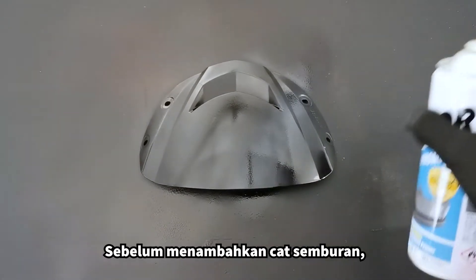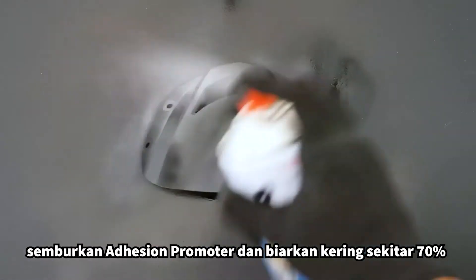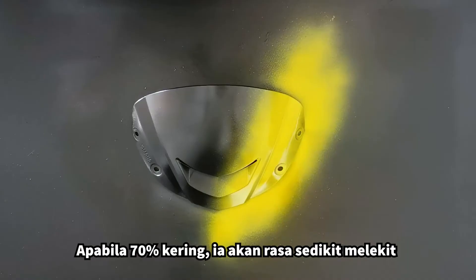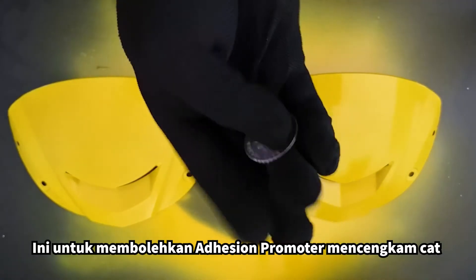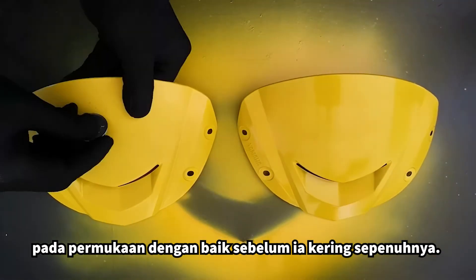Before adding spray paint, spray on adhesion promoter and allow it to dry about 70% before spraying on your preferred colors. At 70% dry, the promoter will feel slightly sticky and the surface looks almost dry. This is to allow the promoter to bond well with the paint and surfaces before it dries completely.